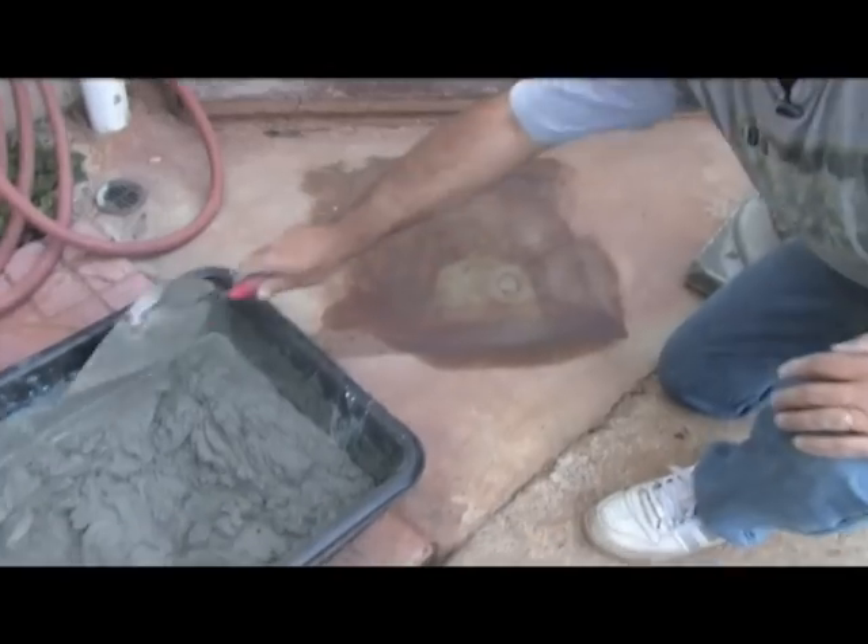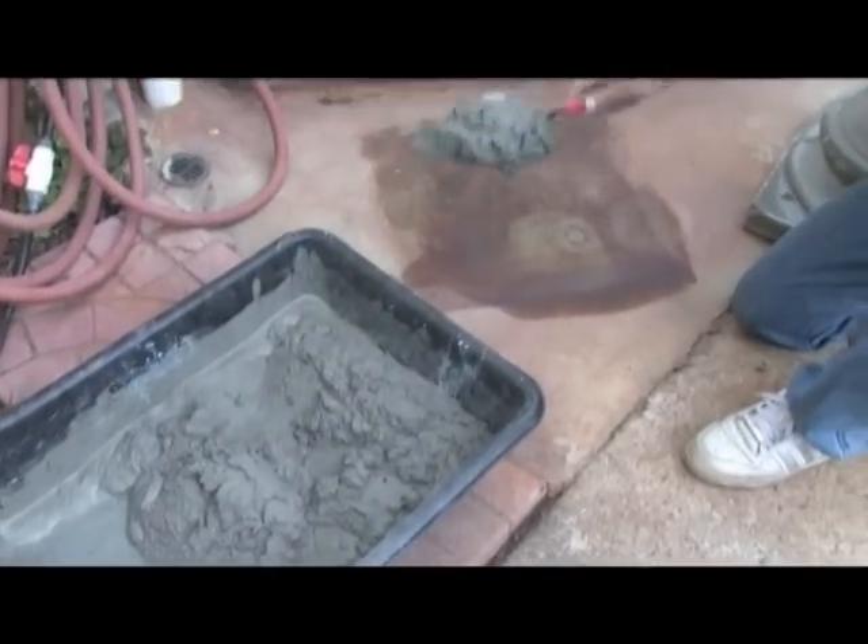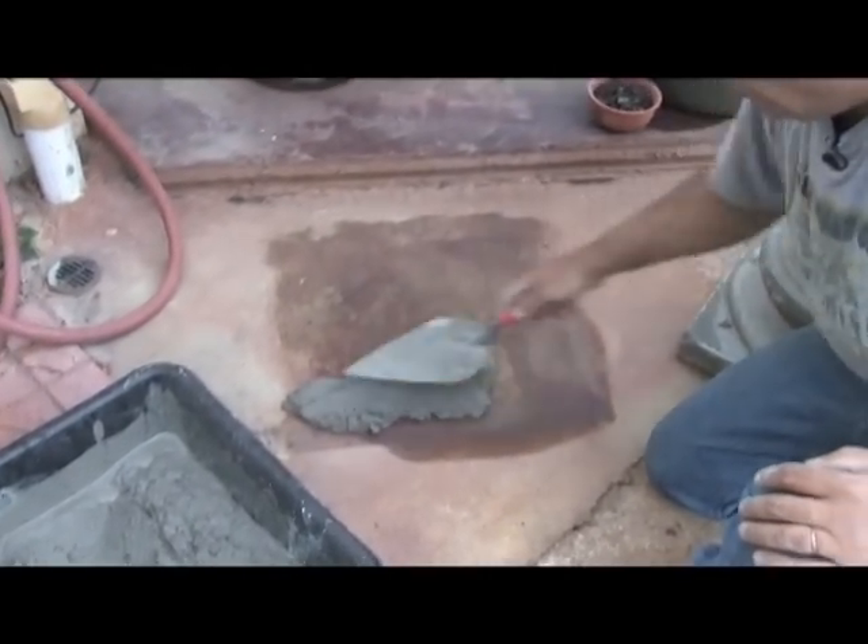So we're going to go ahead, take some mortar and kind of spread it. It's going to ooze out a little bit.